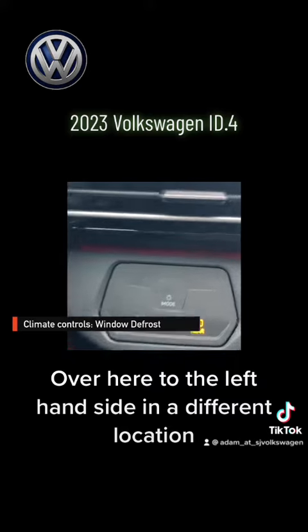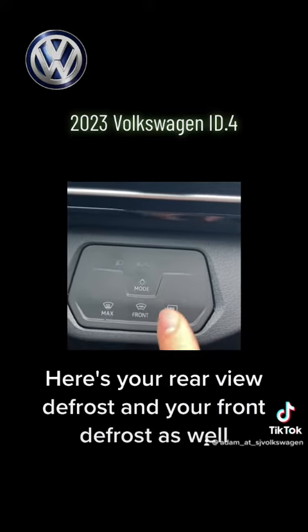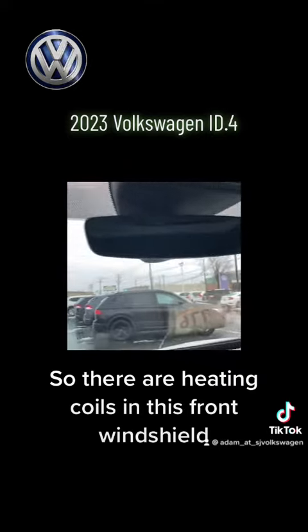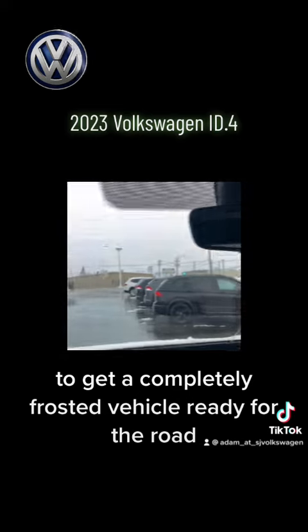Over here to the left-hand side in a different location. Here's your defrost and your front defrost as well. There are heating coils in this front windshield, which is why it took me approximately 15 to 20 seconds to get a completely frosted vehicle ready for the road.